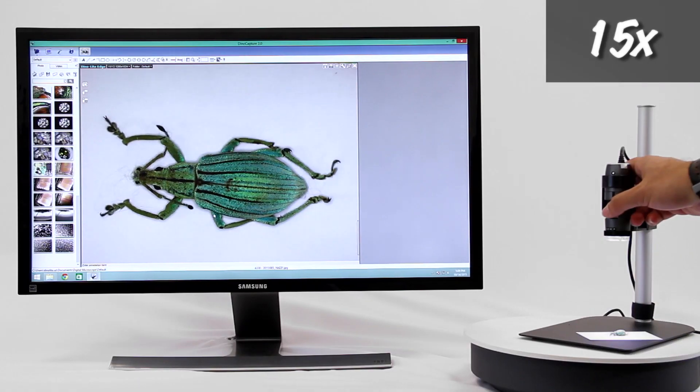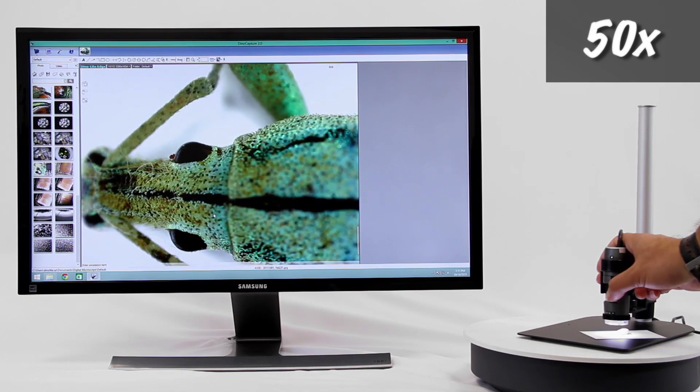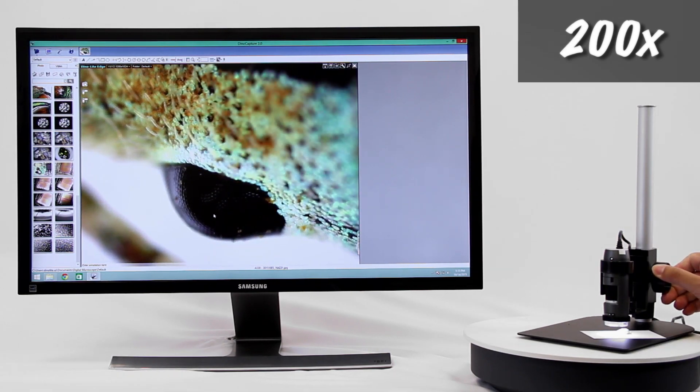This is an example of the standard working distance and corresponding magnifications. Using a Dynolite stand is recommended to help aid in the best viewing experience and image capture.